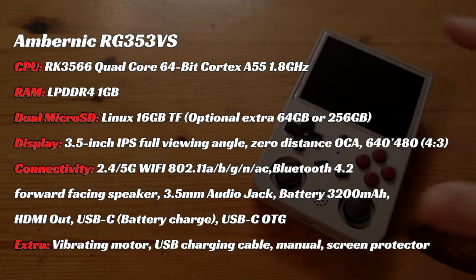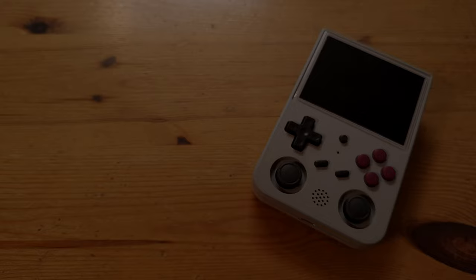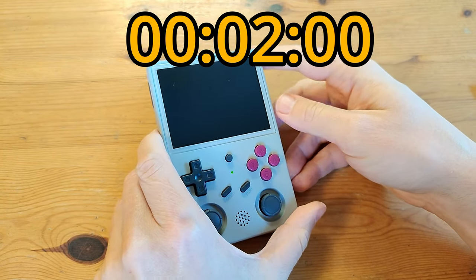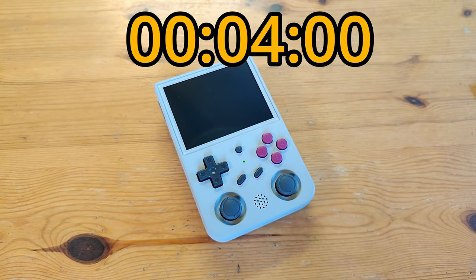The RG353VS shares a lot with the 353V, but this is cheaper, has half the memory, no touchscreen, and no Android. Let's see how long it takes to turn on.